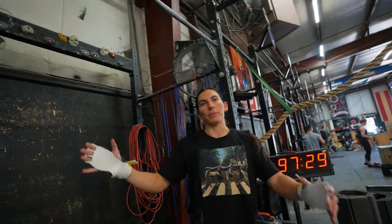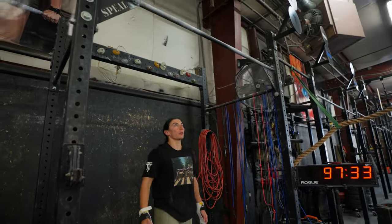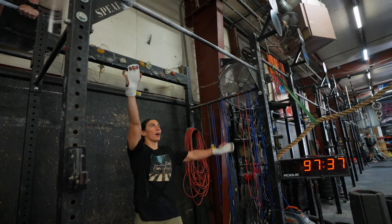By down here, you mean like your hips? Yeah, the kip position into the turnover. So if you're doing a toes-to-bar, you're more lat-engaged, pushing back from the bar.